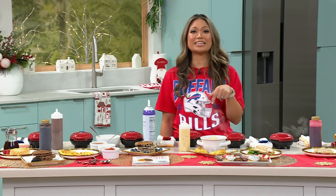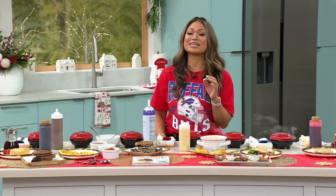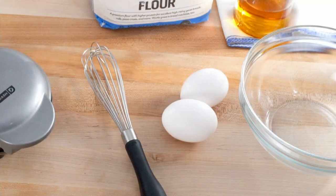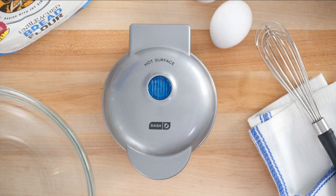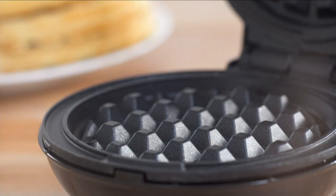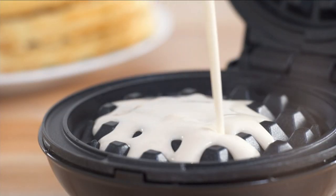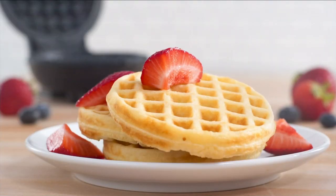But the reason why I'm in the kitchen right now is because we are talking about, oh my goodness, something that I love so much, because I don't have one of them — I actually have four of them. I line them up on a Saturday or Sunday when I'm making waffles, and I just knock them out. What I'm talking about is the Dash Mini Waffle Maker gift set and measuring spoons.